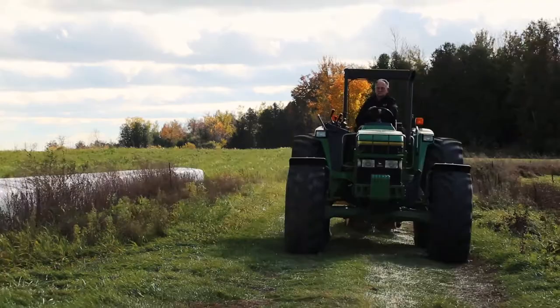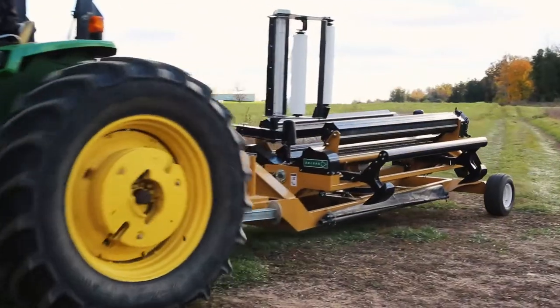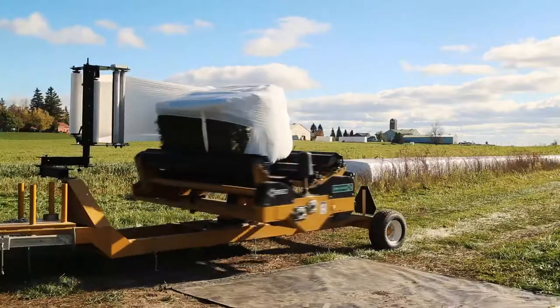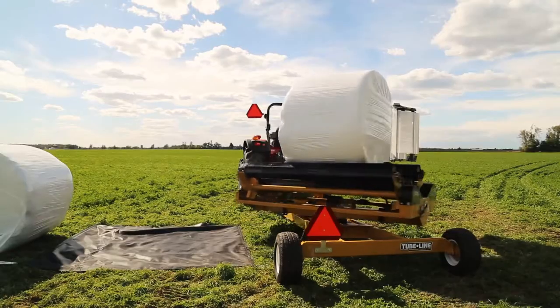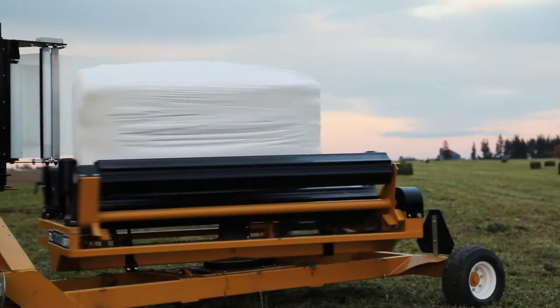TubeLine has now developed the most versatile wrapper for any small hay operator. Introducing the TL1700 from TubeLine Manufacturing. Built to handle both square and round bales with ease, the TL1700SR wrapper is the economical answer to all your bale wrapping needs.